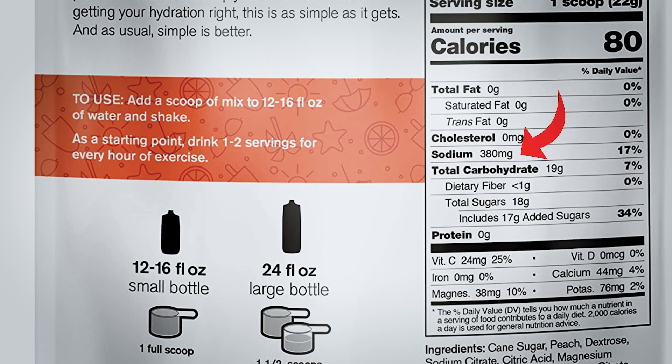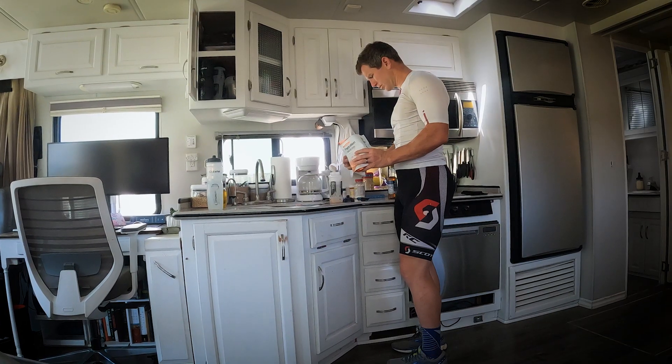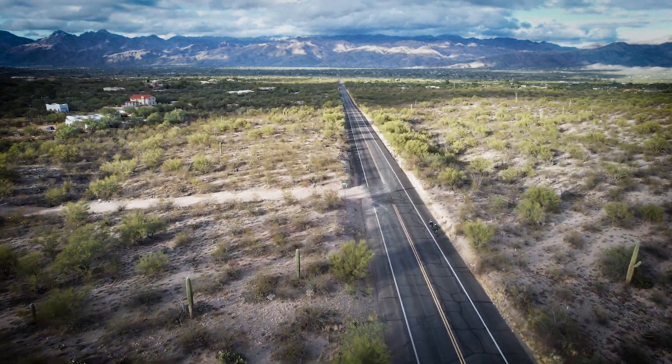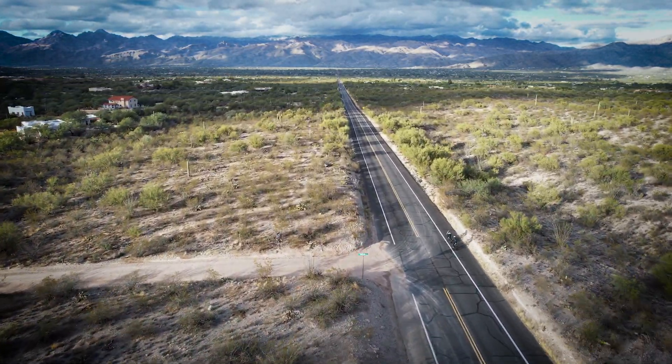The number one thing to keep you hydrated is sodium, and they pack in 380 milligrams per scoop, recommending a scoop per hour. That's pretty low for hydration — you could probably use three times that much. You're going to want to make it more concentrated anyway because of that dilute flavor. The good news is if you dump three or four scoops into a liter of water and consume that in one hour you're getting pretty close to optimal sodium and carbohydrate.